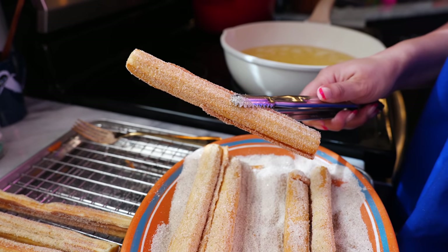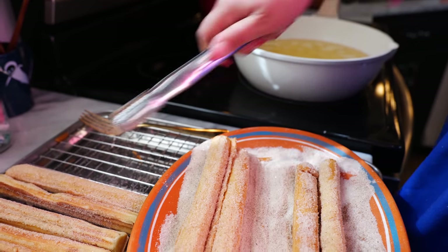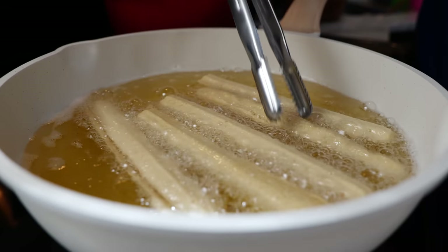And boom, done — we have perfect churros every single time! Hello and welcome back to Views on the Road, I'm your host Steph, and today I'm going to show you how to make churros. Some of you might like it a little bit lighter, some of you want it fully loaded — not to worry, I'm going to share all those tips in this recipe.